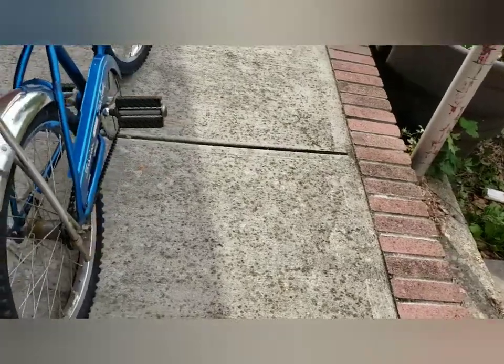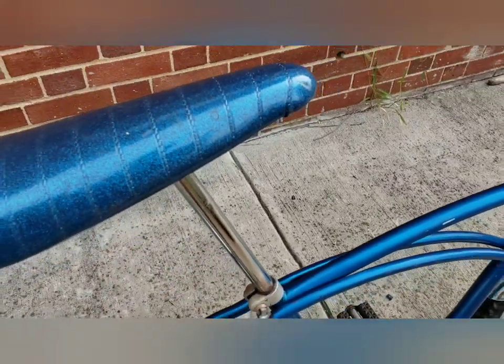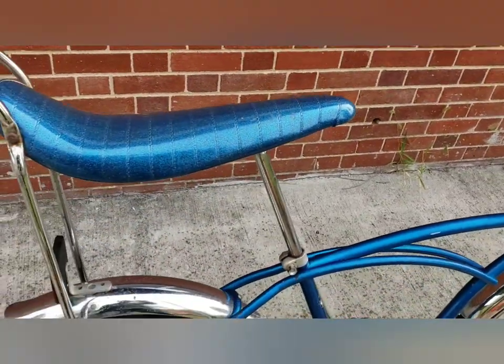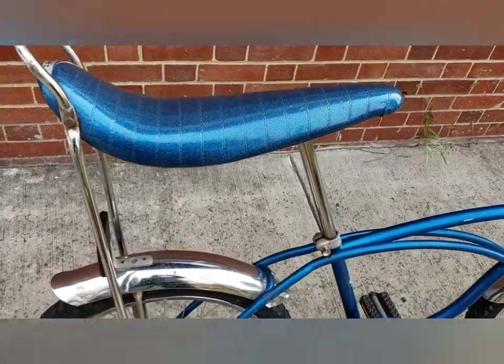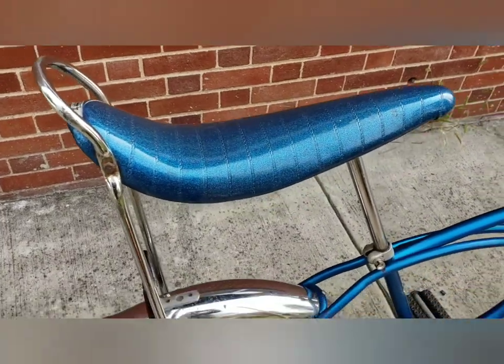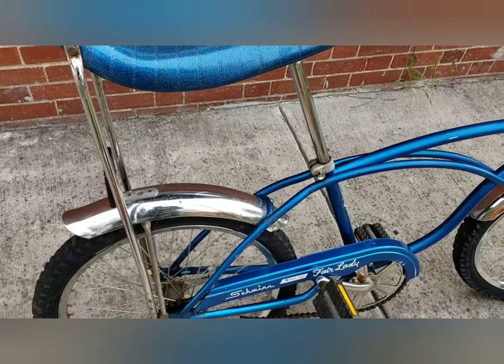It's got the extra long seat post and the extra long sissy bar, so it can be converted for an adult — which is what I did. And it rides really nice; I took it out.